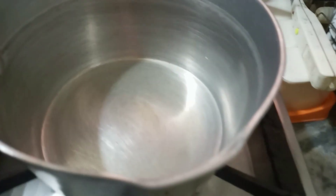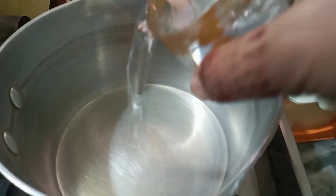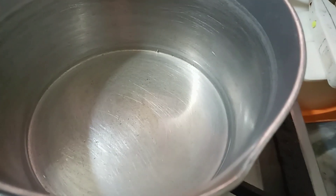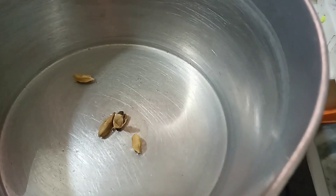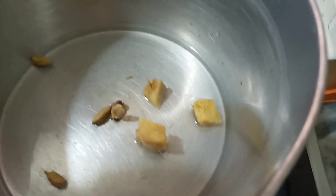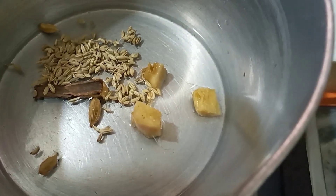First of all, I will add a little bit of water. I will add some water — we need just a little bit. I will add the adrak (ginger) and let it cook. I will prepare this for 1-2 minutes.